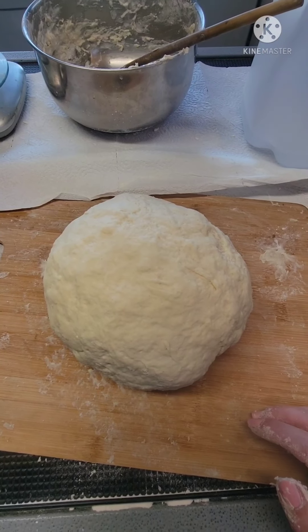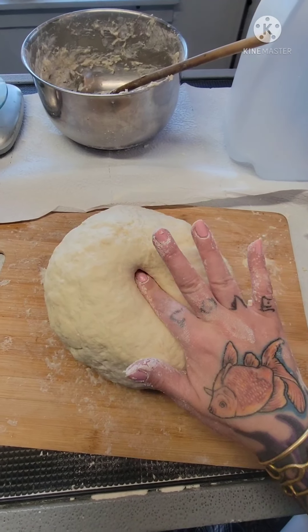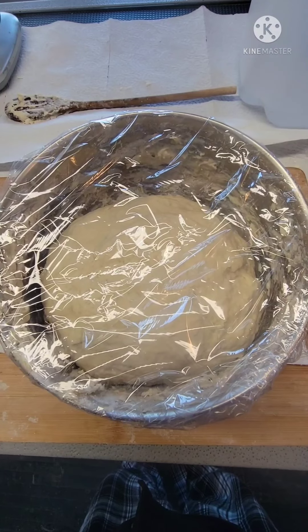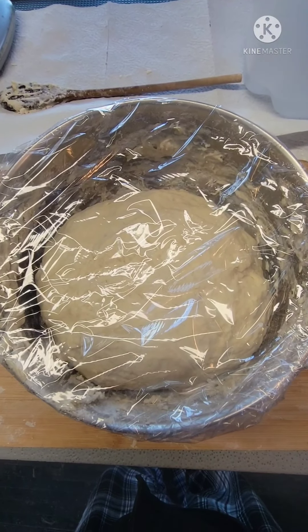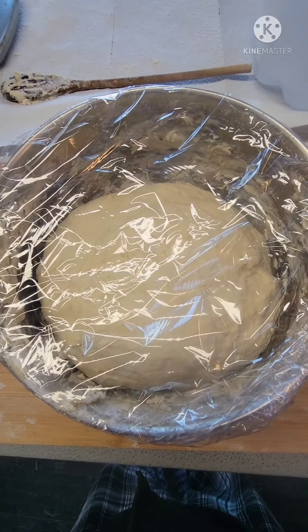I've been kneading for 10 minutes and I'm supposed to be looking for smooth and springy. I kneaded for 5 more minutes. Now I've popped it back in the bowl, covering it, and I'm going to let it sit there for 2 hours.